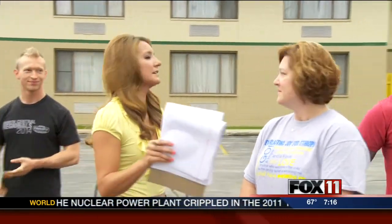Hi guys, we are outside in our parking lot. I have an awesome group here with me. We have some CrossFit groups — Red Door CrossFit and CrossFit Green Bay are here. Hi guys, how are we doing?